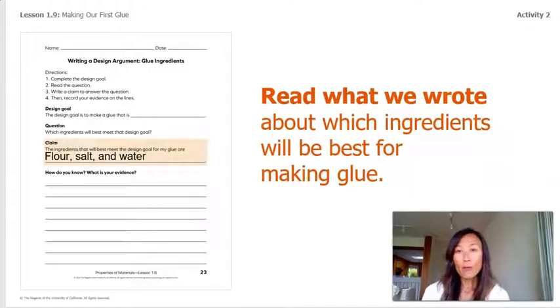Let's read what we wrote about which ingredients will be best for making glue in our last lesson. Our claim for which ingredients would be best for making glue was flour, salt, and water.